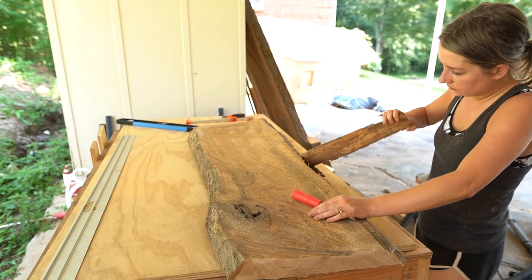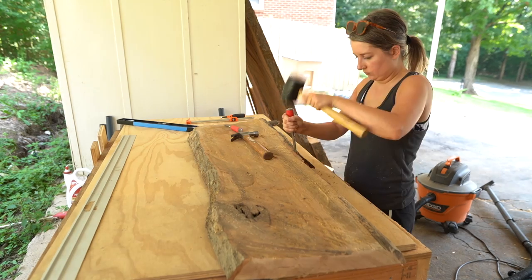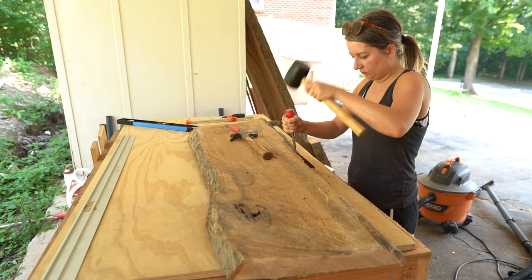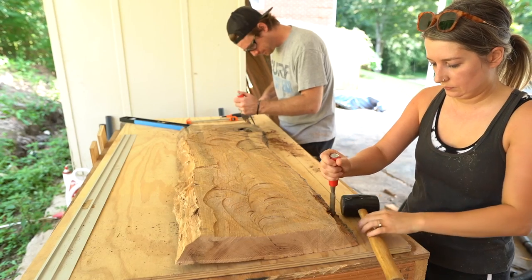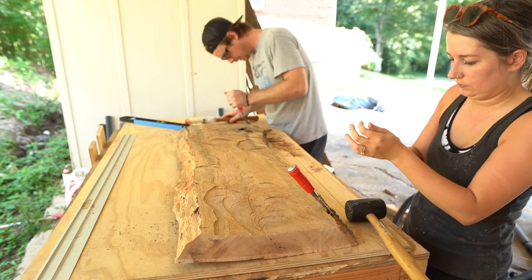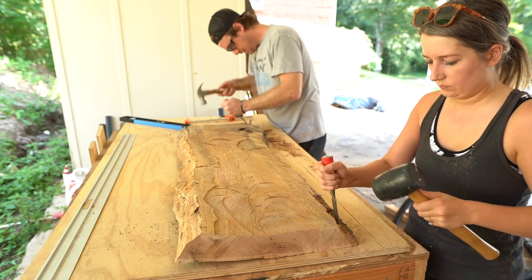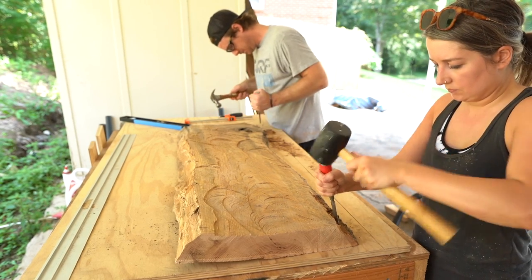The next part is getting most of the bark off. This is very self-explanatory — just took a couple of wood chisels, some hammers, and a mallet, and got all the bark off as much as we could. As you can tell, the table has a little bit of a bow to it — it's got a little bit of a wobble. We're going to deal with that here shortly.